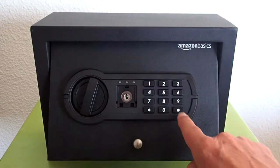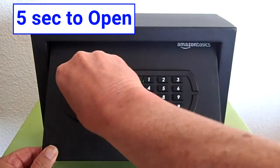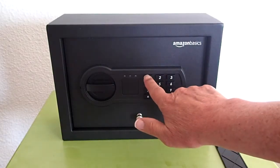If the password is correct, the green light will turn on. Rotate the knob clockwise within five seconds to open the door. After five seconds, the green light will turn off and you need to re-enter the password.